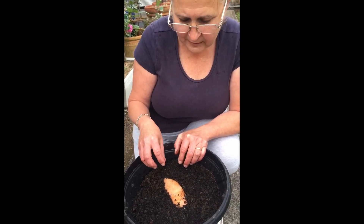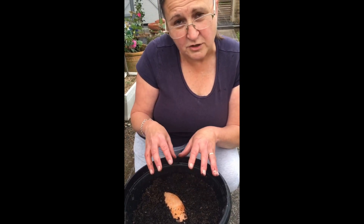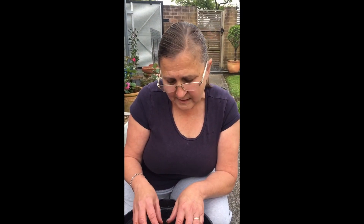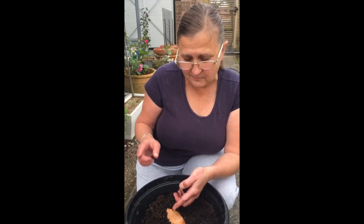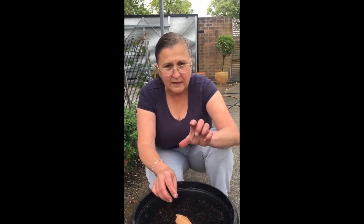What will happen is it will start to grow little what they call sets — little green leaves will come out the top. As those sets grow they'll be like lots of runners; my mum used to call them runners, they're technically called sets. If you leave that in the ground it will just run out around your garden and grow lots of different sweet potato plants. Or as they grow out and start forming roots, you can snip them off and plant them in different places around your garden.